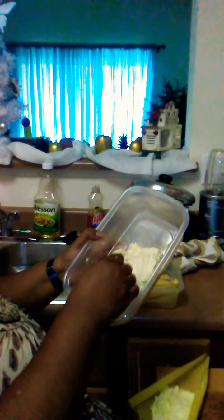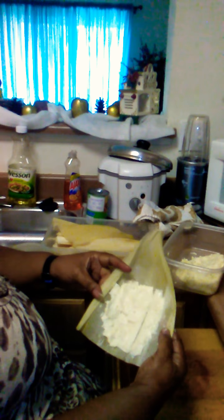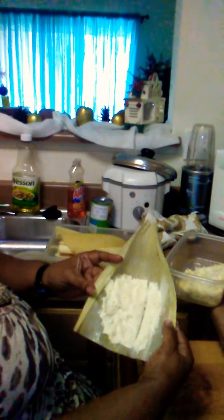You can get the masa that's already made up and the corn husks. I let my masa come to room temperature because it's easy to work with. I put it in this bowl and added a little oil over it because it's kind of sticky — you can also wet your hands. You don't want a whole lot of masa because you don't want it to be thick on that tamale. So this is the masa right here.